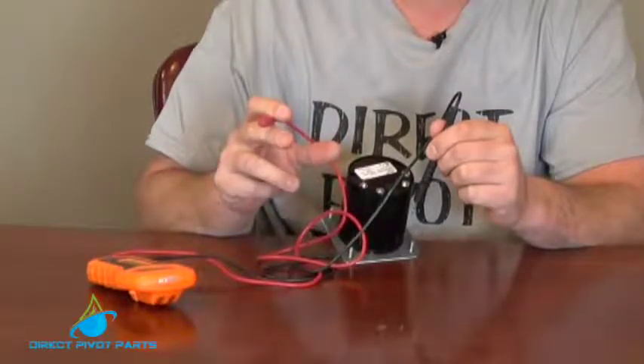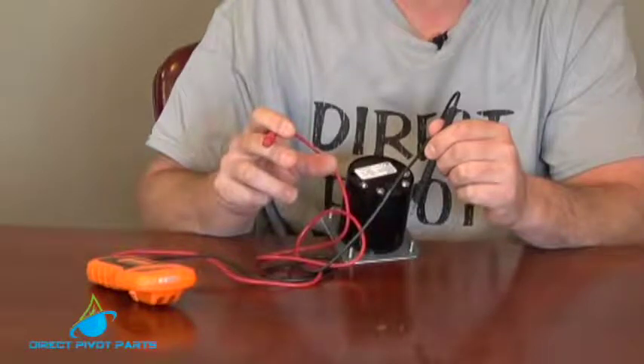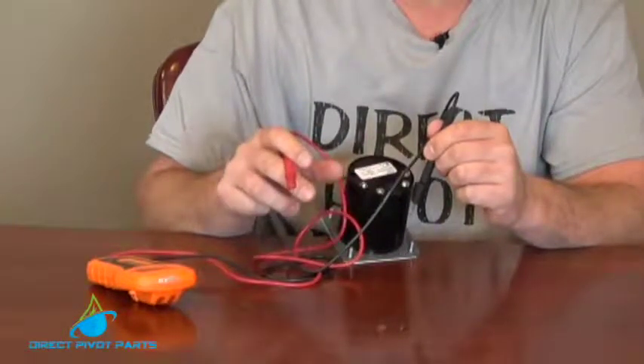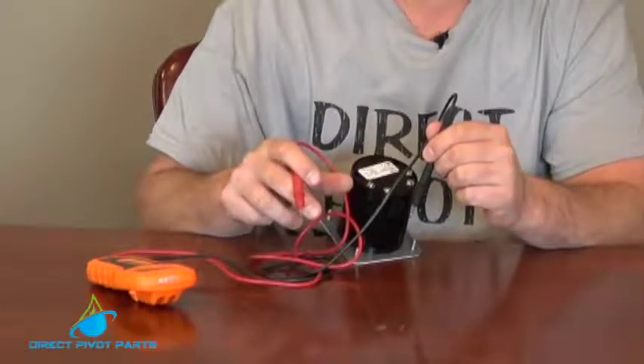If it's opening and closing on 50 percent on that allotted amount of time you have set to your stopwatch, your percent timer is good. If it's on 100 percent of the time, that means it is bad, or if it is off 100 percent of the time, it is bad.